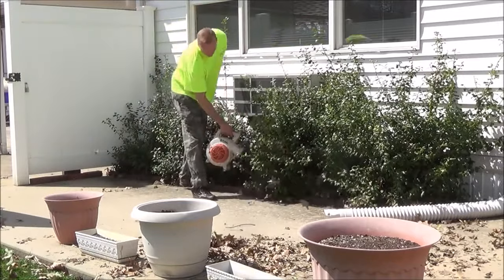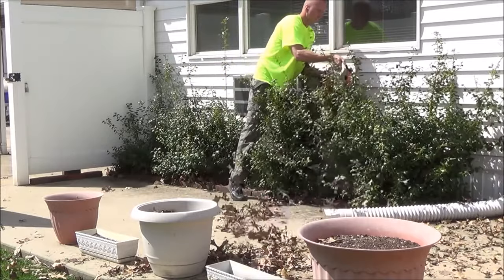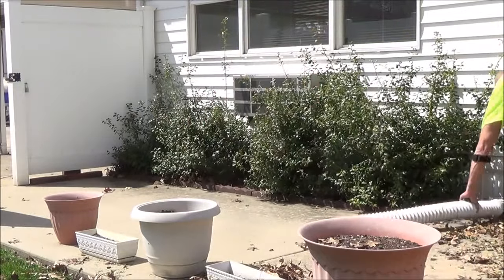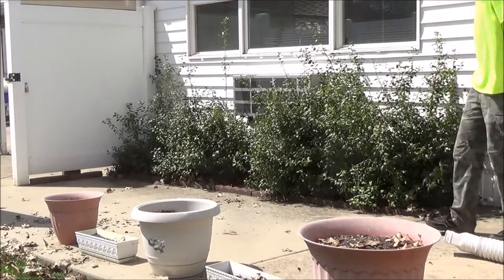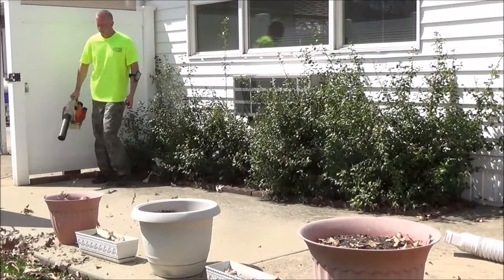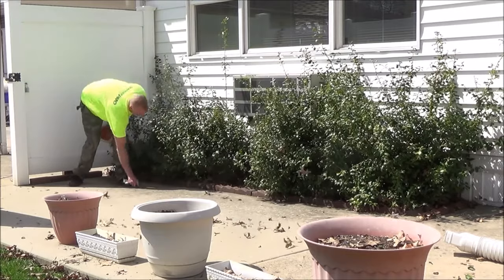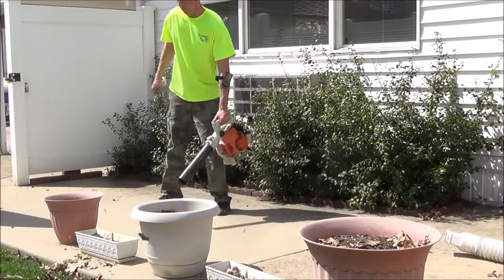Blowing it all out again — you're like 'oh, it doesn't look like there's much in there,' but there's always more than meets the eye, kind of like Transformers. Pull the little gutter off, blow it out in the yard, then you have to walk out and pick up all the little pieces of paper that you don't want to chop up. We're here to make the yard look good, not make it look worse — we're not going to put out confetti everywhere.